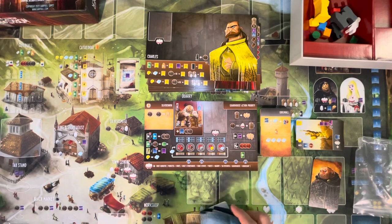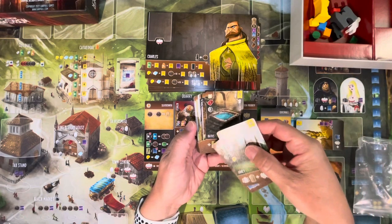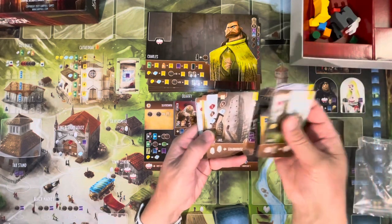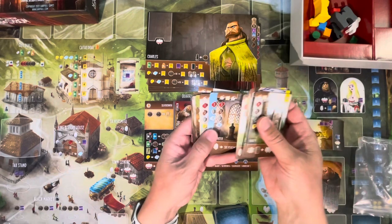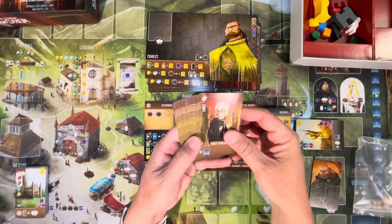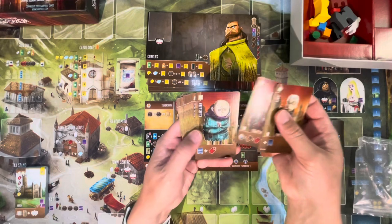It looks like a whole bunch more buildings and apprentices here. One building lets you gain two reward cards. Shem Phillips' games always have a lot of symbology, but it makes sense once you've read what it means. These cards all have the Works of Wonder symbol so you can take them out if you want to play without the expansion. New apprentices include the Benefactor and the Charlatan — several of these do stuff when you lose influence.